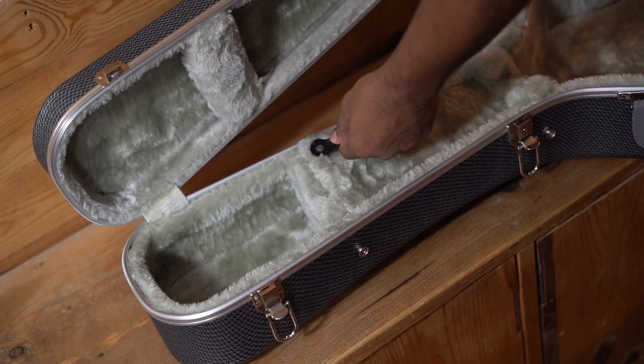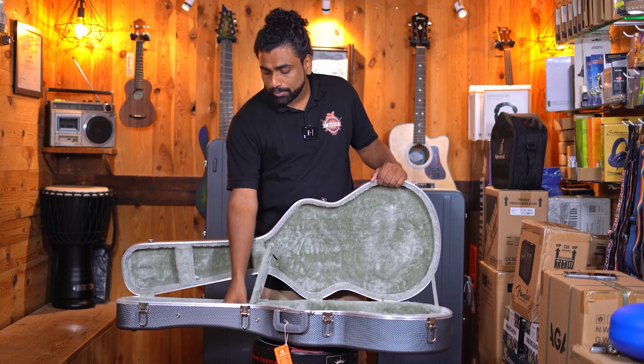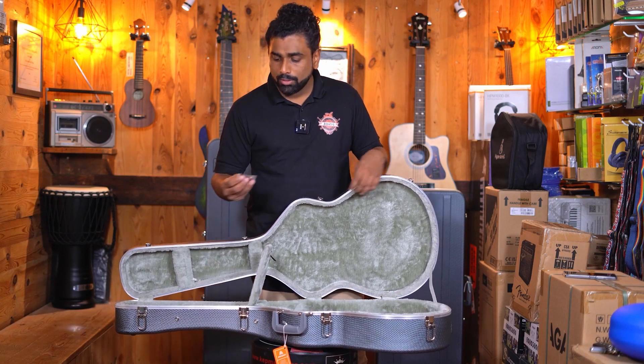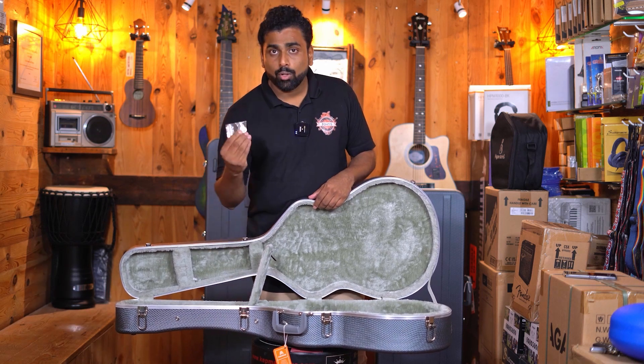There is a storage box here where you can store a little bit of cables, plectrums, capos, and that sort. In fact, they have given two keys to lock your hard case.